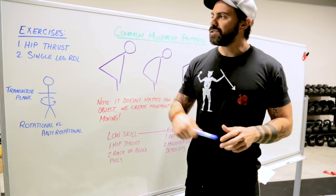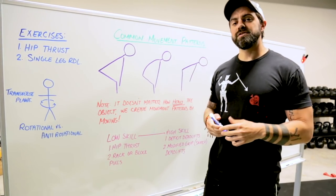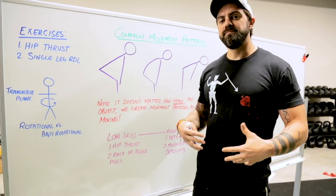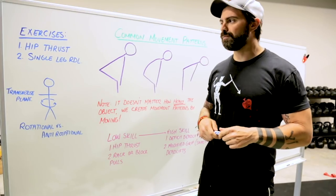Let me give you an example. Exercise number one: the hip thrust. The hip thrust is a really good exercise that unloads the low back and builds overall strength in the hips and the posterior chain, which you're going to need in order to deadlift properly.